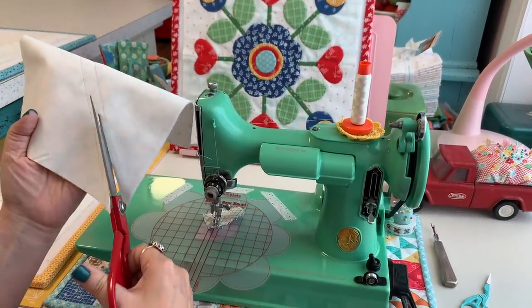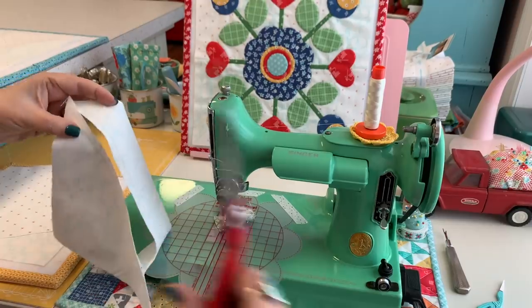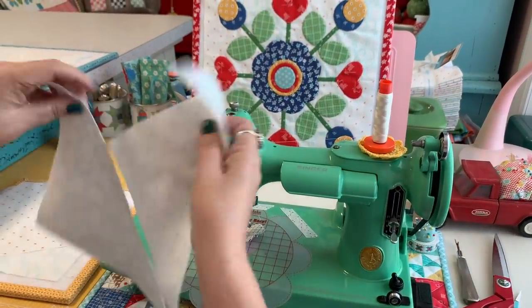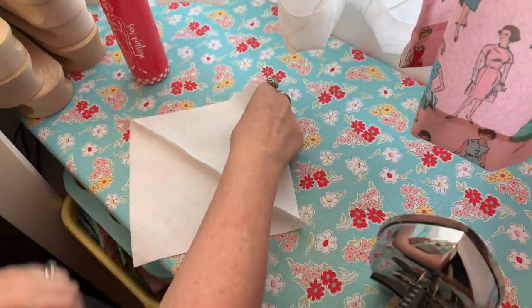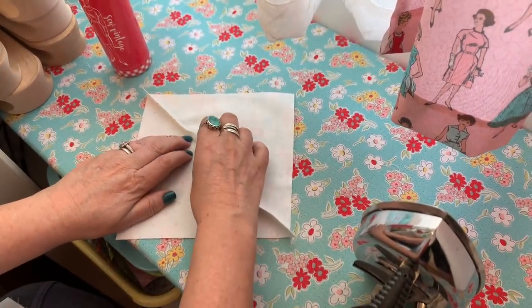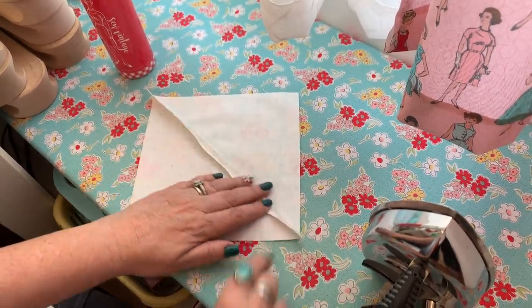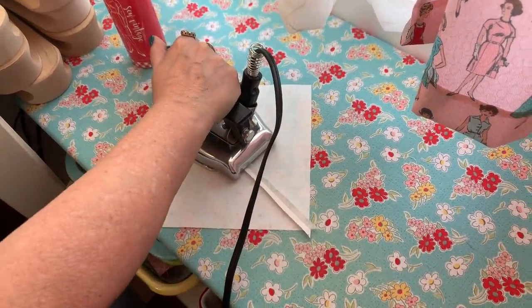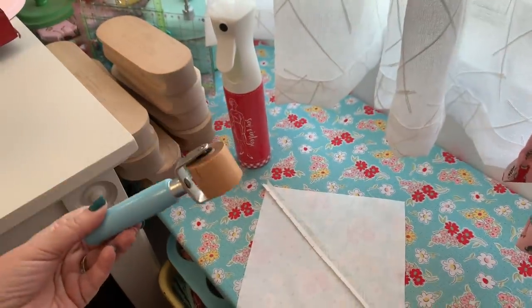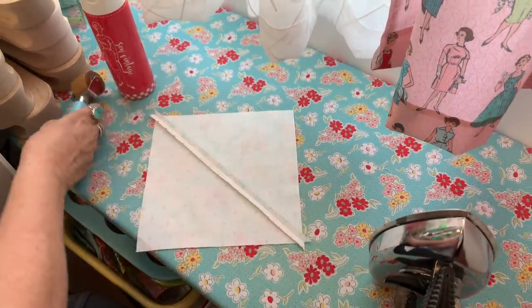I don't have to be exact since these will be trimmed down. I just cut between those two stitched lines — you can do this with a rotary cutter or scissors — and now I've got two half square triangles. I bring them over to the ironing board and press the seams open. I also like to use my seam roller on a hard surface first before I press with the iron — it's a very helpful tool. Then I put the clapper on there so it cools down.